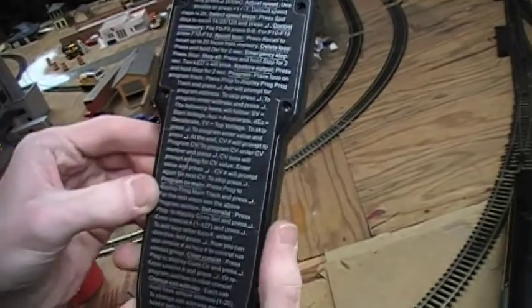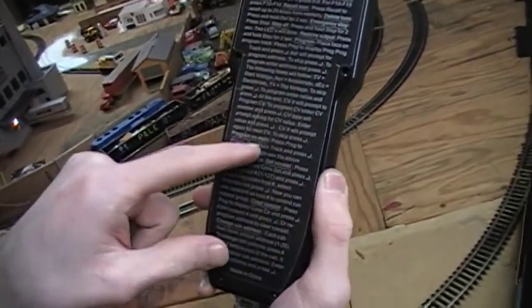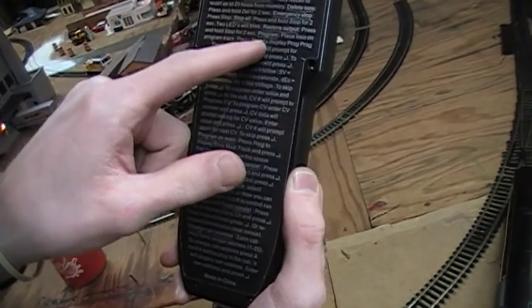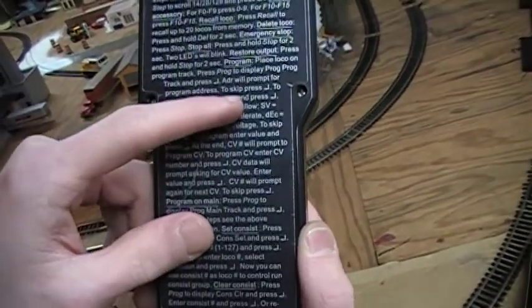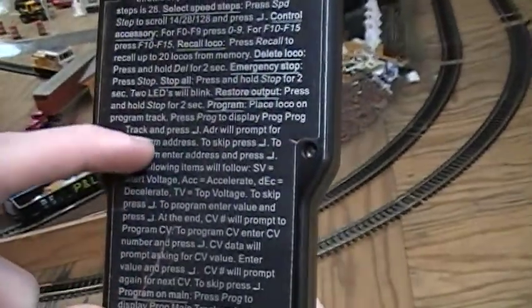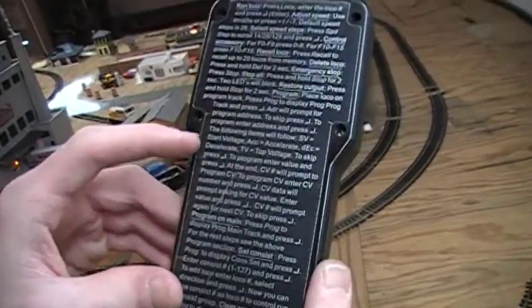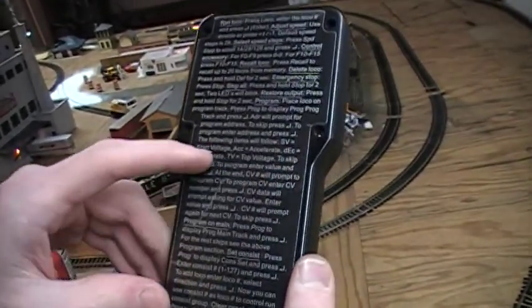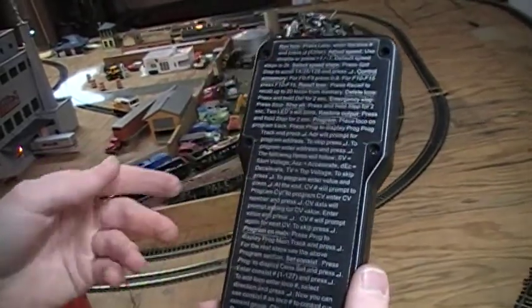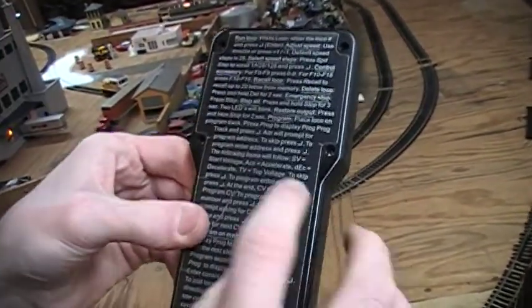Start voltage and all this is on the back of the unit too. SV equals the start voltage — what the engine will start accelerating at. Acceleration rate is how fast it'll accelerate. Deceleration rate is how fast you want it to slow down.